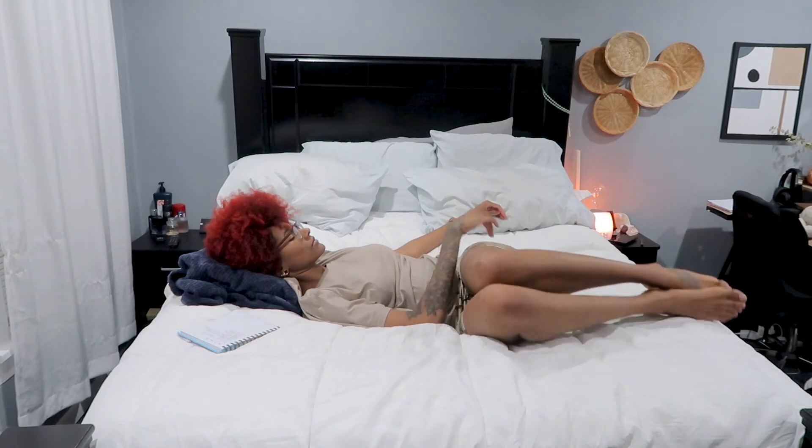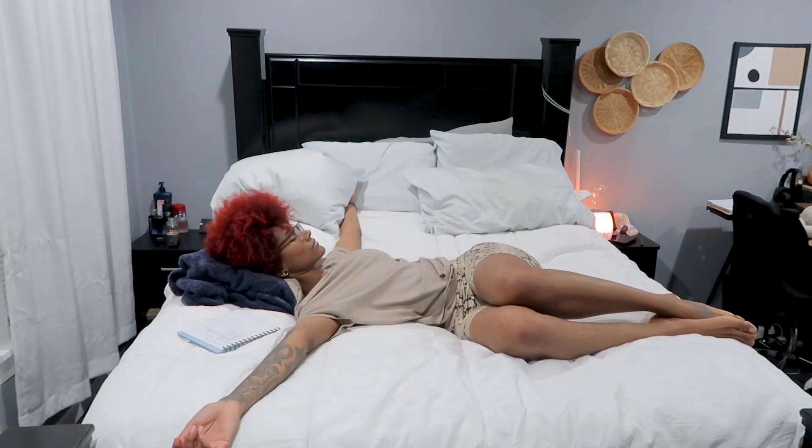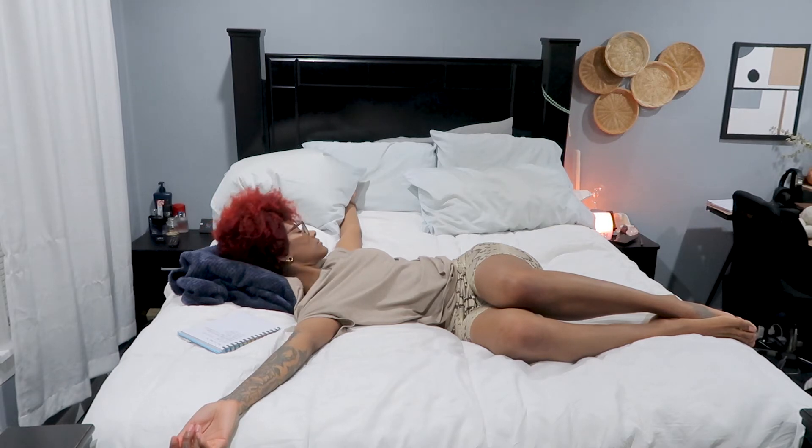Inhale, exhale, drop your knees over to the right side, stretching your arms out to a T and bringing your gaze over to the left side for a nice side body stretch.